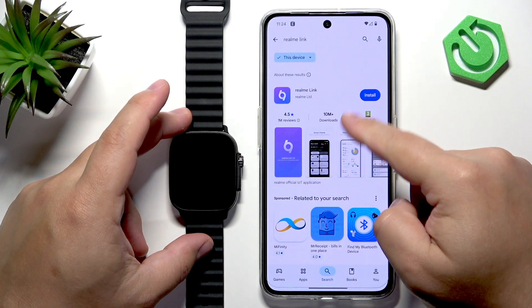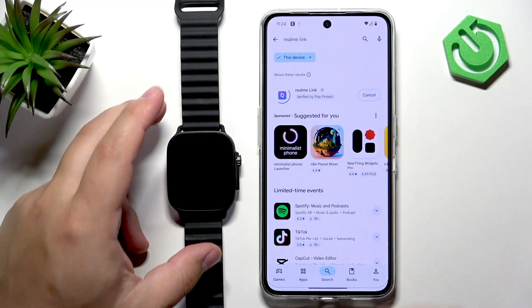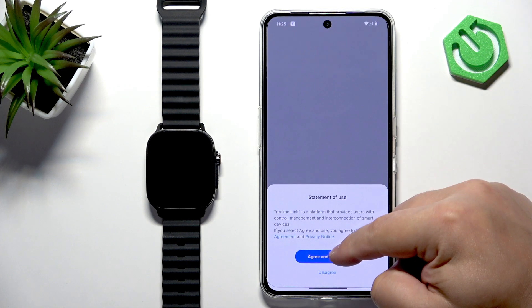In the search results you should see the Realme Link application. Tap on Install and wait until the application is done installing. Once it's done, tap on Open.